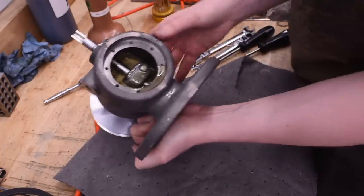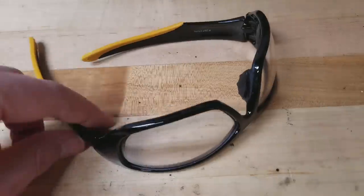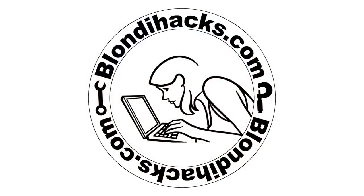Foamy and refreshing. Well, summer is coming. Hello, Internet. My name is Quentin. This is BlondieHacks. Today I'm going to do a go-through on an old motor.